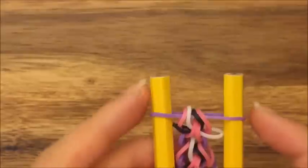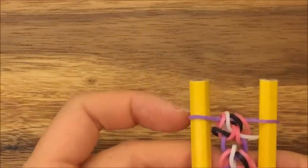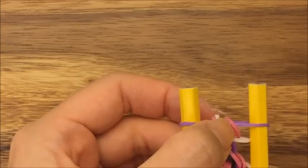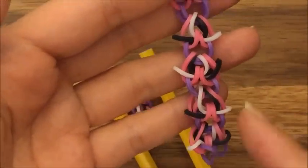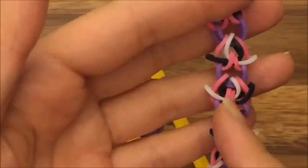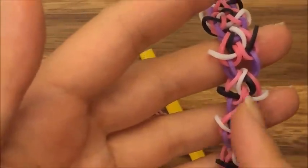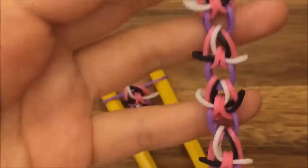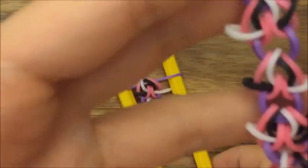Now I'm going to show you just one more time, but I'm going to show you how to do it so that the black band is on this side and the white band is on this side. If you look at my bracelet here, it's black on the left side and then white, and then black on the left side and then white — an alternating pattern. Let me show you how to do that.